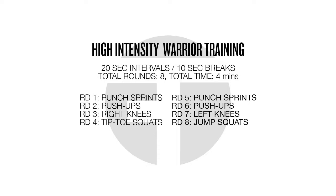Round one: punch sprints. Round two: push-ups. Round three: right knees. Round four: tip-toe squats. Round five: punch sprints again. Round six: push-ups again. Round seven: left knees. And round eight, to finish it off: jump squats.